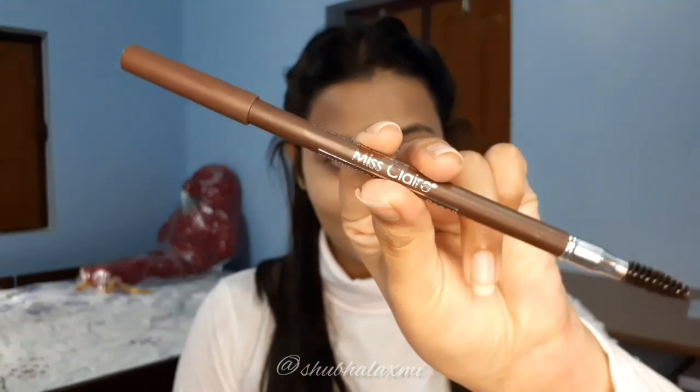For my brows, I'm using Miss Claire Light Brown Shade Brow Pencil because my eyebrows are very dark, so I'm applying just a little bit. To complete the brows, I'm going to apply a little concealer to correct the fine lines around them, then setting it with the pressed powder.